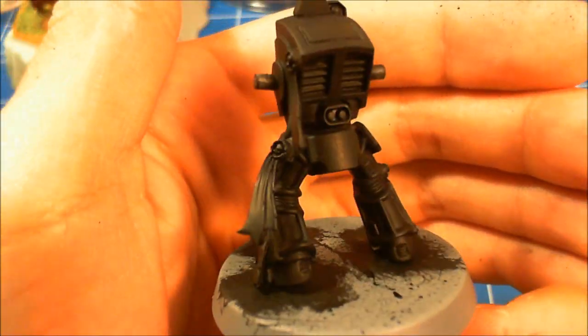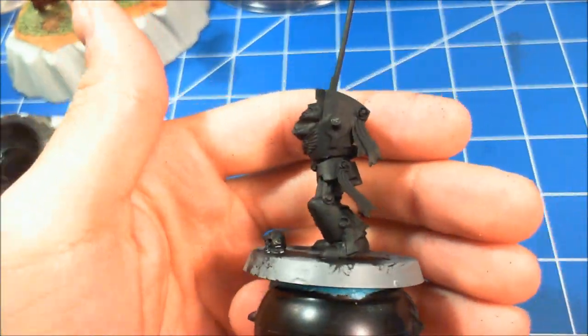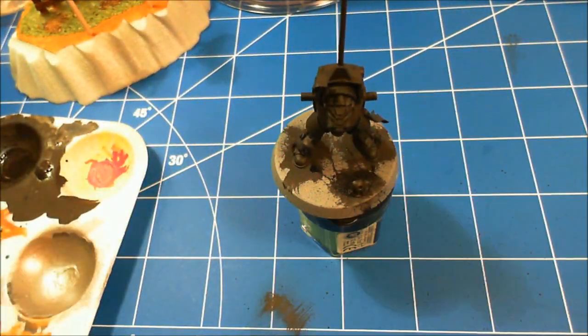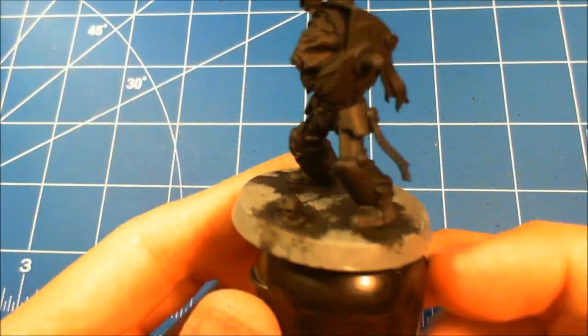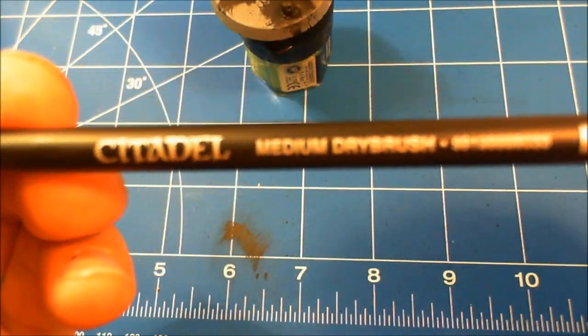Now you can see we've got a nice, pretty even base coat — nice and matte. The arms as well — nice base coat, everything covered. That was two coats to get there, so not too bad.